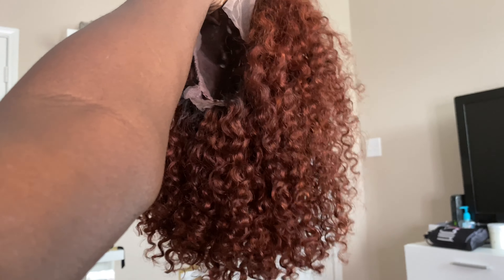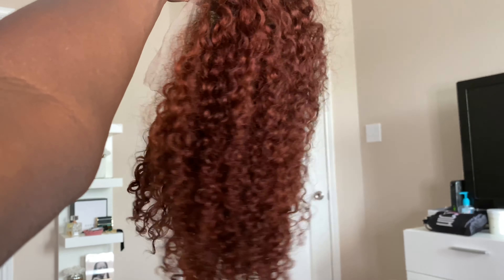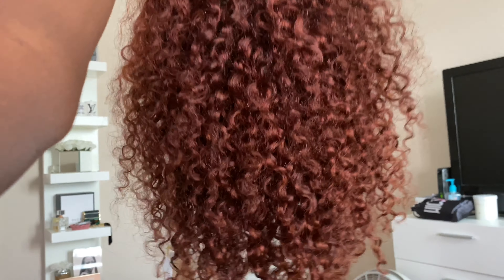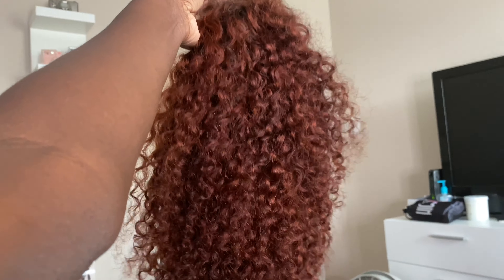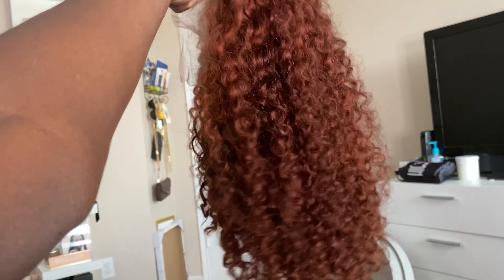It looked a little light on camera, but in the light in general this is kind of the exact color how it turned out. The camera's picking up the color pretty well. All I'm about to do is just hot comb my edges, and then we're going to get into the install. Let's go!